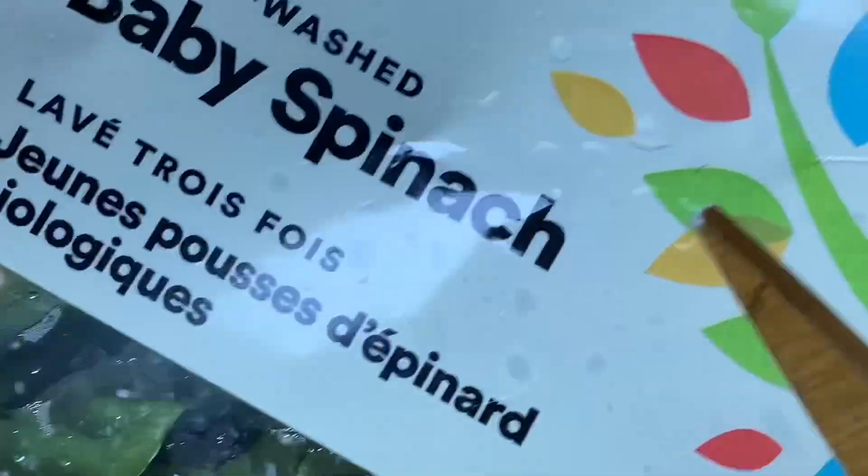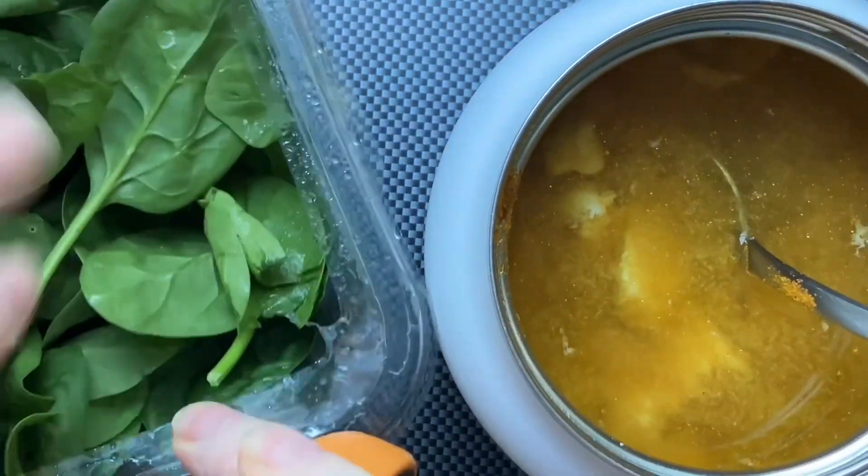And just because I have the shears right next to me, why not use the shears? The only purpose of cutting the spinach is to have easier access to eat it.